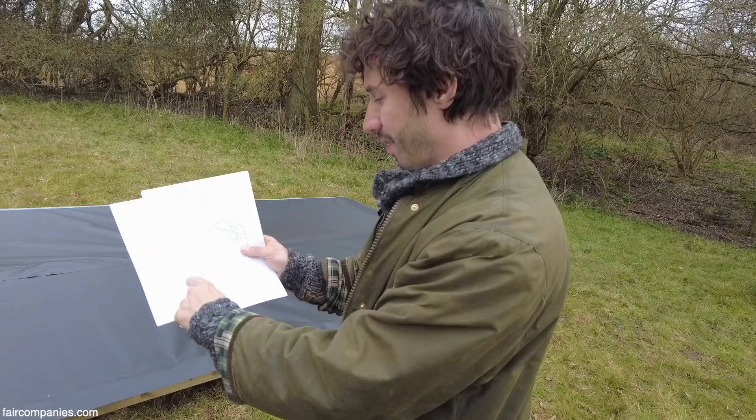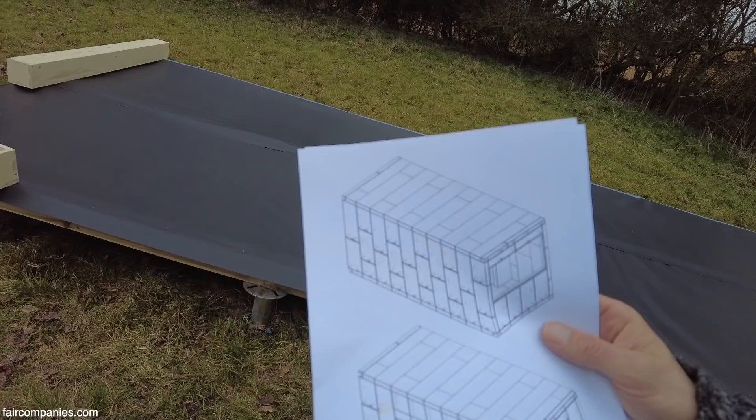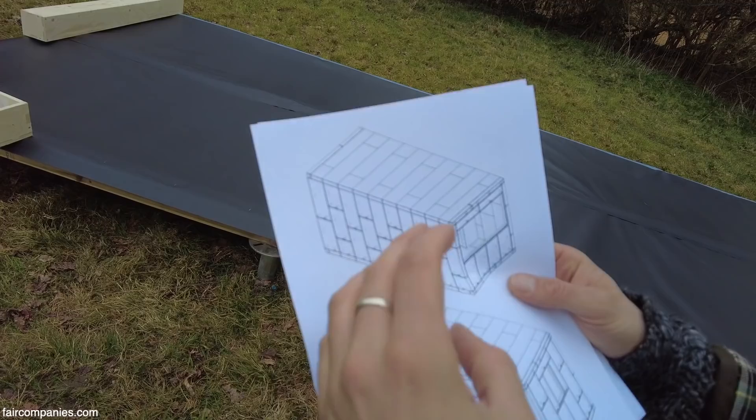We're going to be setting out these floor pieces along here, then the walls go on, then the roof, and then we put the furniture and internal walls in afterwards. Then the end result looks a bit like that. Once we've got all of the boxes together, that's when we tighten all of the bolts and lock the structure together.